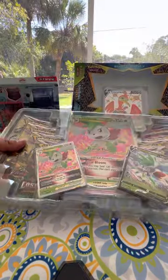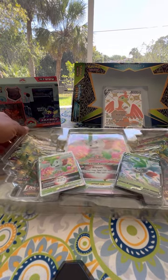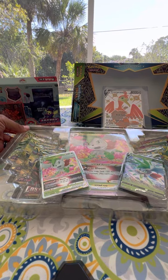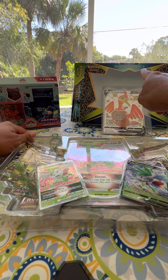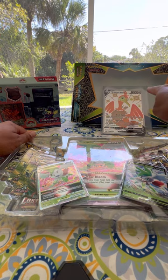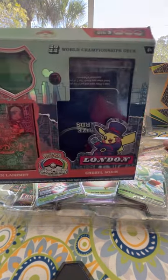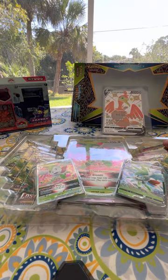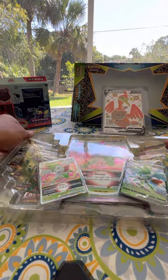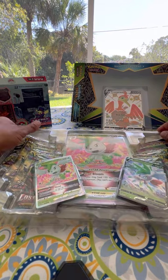We do this quite a bit here on my channel — we open up Pokemon boxes. My kids and I are into Pokemon. I already did a video unpacking the shiny Cormorant V-Box, and there's another video with the 2022 World Championships deck box. Those are also on my channel. Go ahead and like and subscribe to get updates whenever I do more videos.